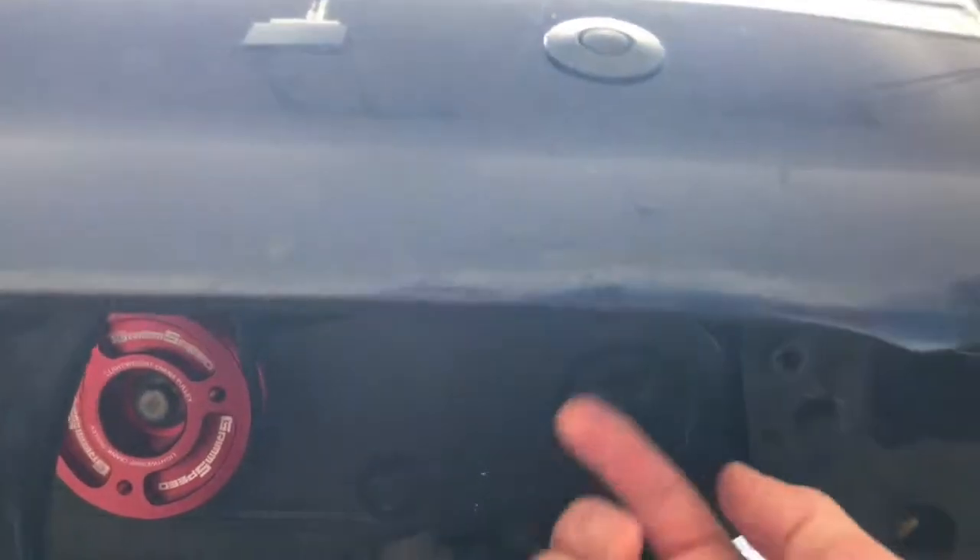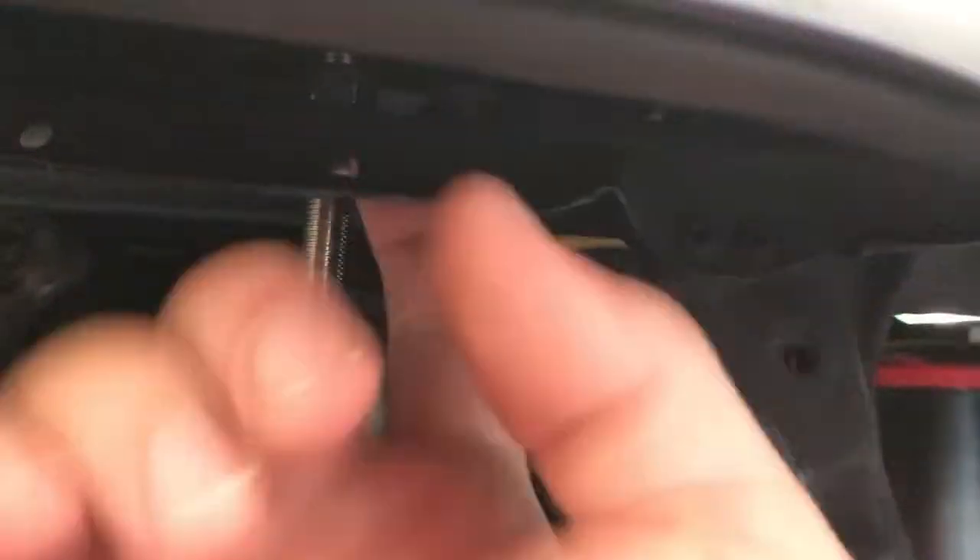Something to think about is doing a pilot hole smaller than what they actually recommend — or measuring out, I should say. On the top here, where you want it, there's a hole underneath. Let me unlatch that.